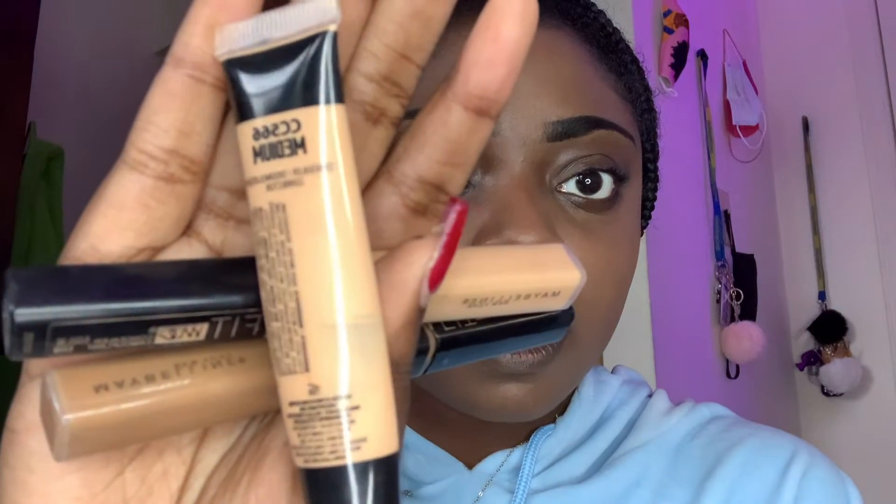I'll be using the Fit Me concealer in shade 50 and also the Fit Me in shade 25. I'll also be using the LA Colors concealer corrector in shade 566, which is medium. I'll be using these under my eyes, under my jawline, and on my nose.